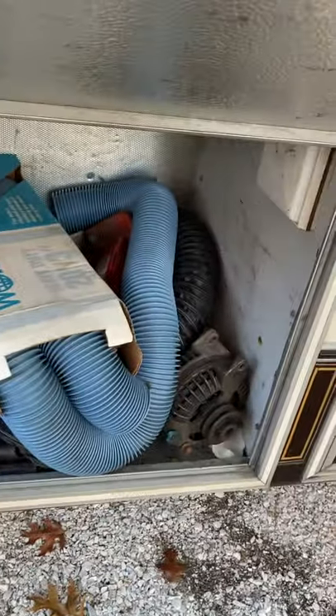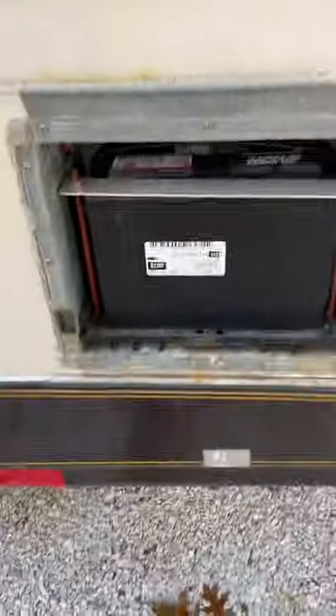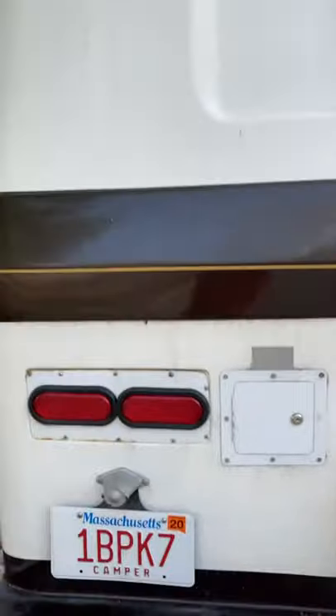First container, storage. Generator. Battery. Original water heater.